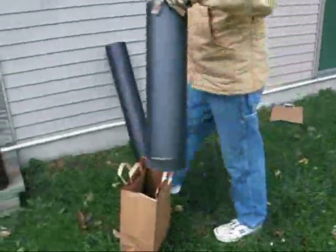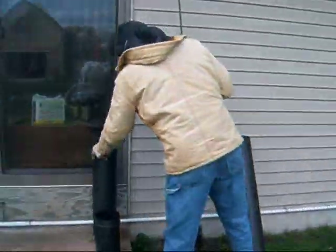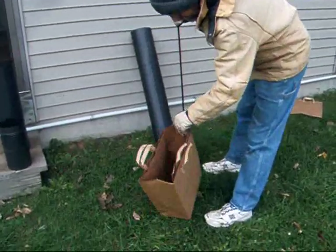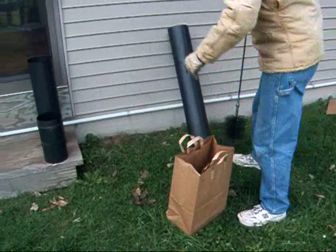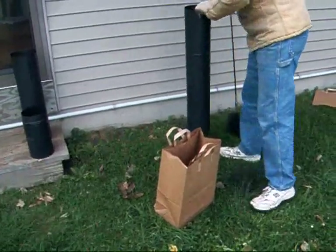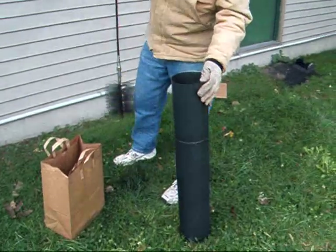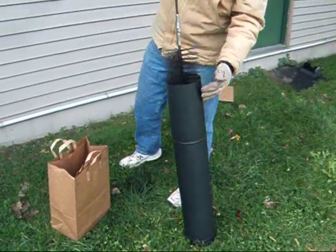Keeping the chimney clean helps the fire breathe a little bit better too. And actually, with our setup, the only way you could clean that section is to take it right off. This one here — yeah, because it goes right into the top of the stove, and you simply clean from the chimney down.